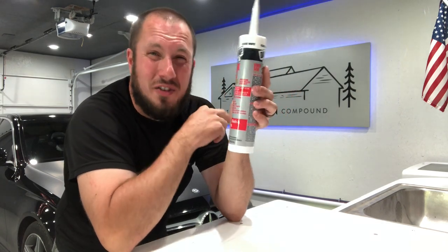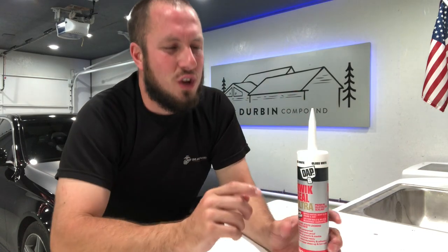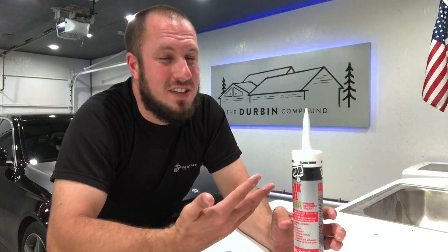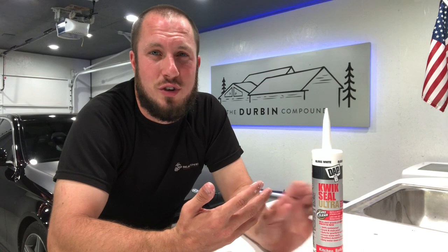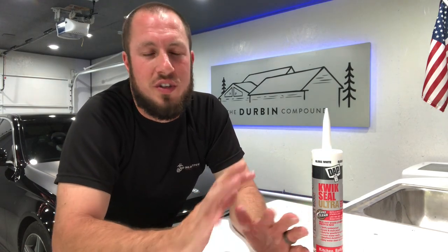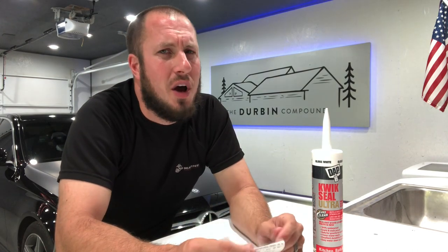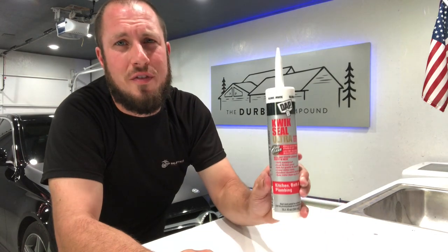And frankly, if I could take the other stuff back, I would. It's so horrible. So if you're looking at the Quick Seal Ultra, I definitely don't recommend it. It's not user-friendly — it goes on really oily and it's really hard to work with. It's really hard to make look good. There are definitely some other products out there I'd recommend. Stay away from this one.